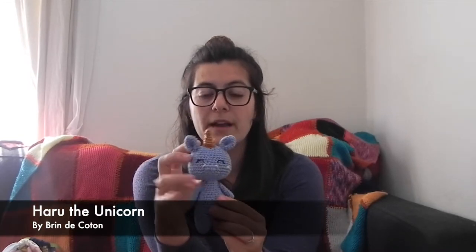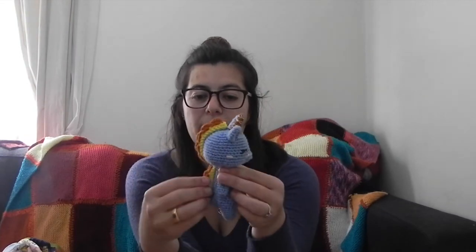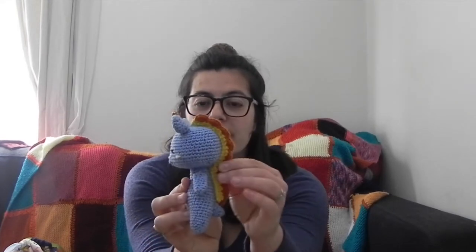Last time I showed you my work in progress for the Haruda Unicorn and it is now finished. The colors were picked by the bot in our Discord server from La Ganguette — it's a French Discord server that I'm a part of. The pattern is by Brun de Coton and it's only available in French at the moment, but it might be translated into English in the future. If you want to have a go, it's really well explained with lots of pictures, and I have a guide on my blog for translating patterns from French to English.